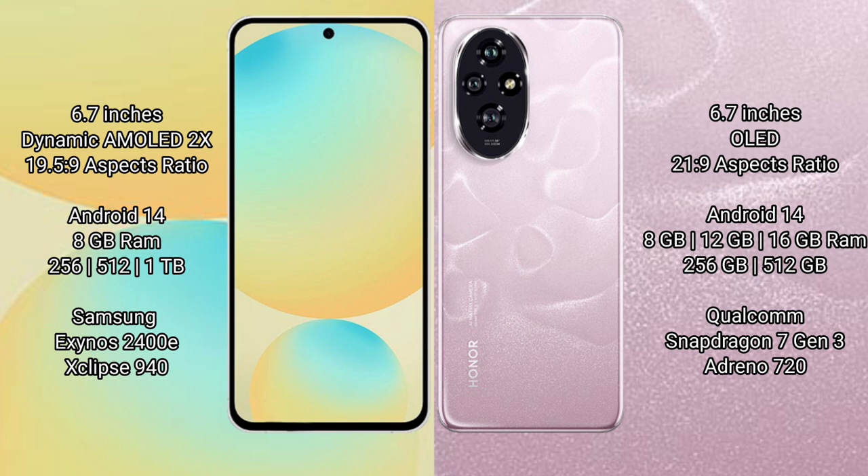Samsung Galaxy S24 FE comes with 8GB RAM and 128GB to 256GB internal storage, powered by the Samsung Exynos 2400E processor with GPU 940. Honor 200 comes with 8GB, 12GB, or 16GB RAM and 256GB or 512GB internal storage, powered by the Snapdragon 7 Gen 6 processor with Adreno 720 GPU.